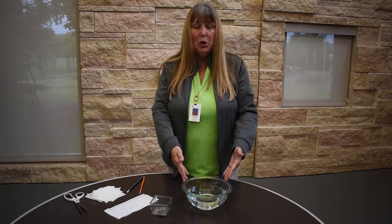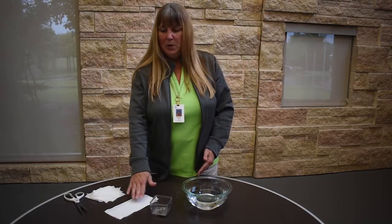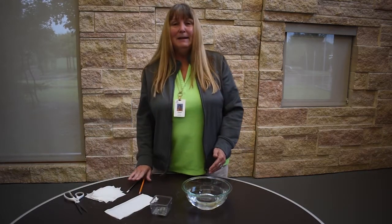In order to do this experiment, today we're going to need a bowl of water, some paper clips, some tissue paper, a pair of scissors, and pencils.